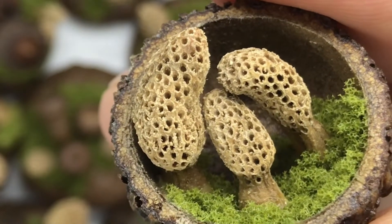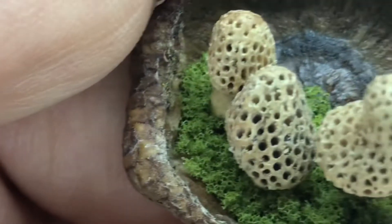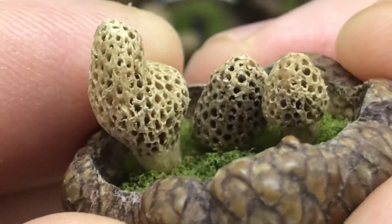But I'm gonna kind of do a little show and tell today of some pieces I've carved, and if this video gets any interest, then I'll actually show how I do it because it's a little bit of a process.